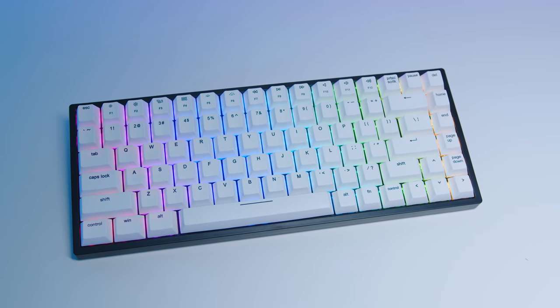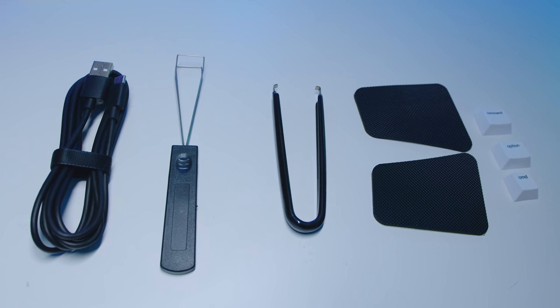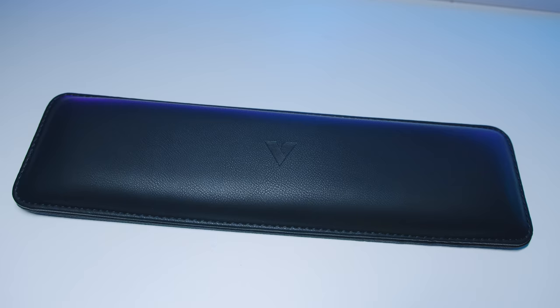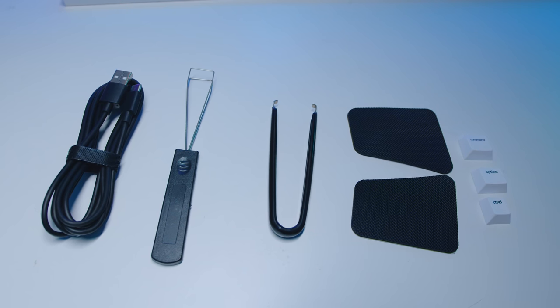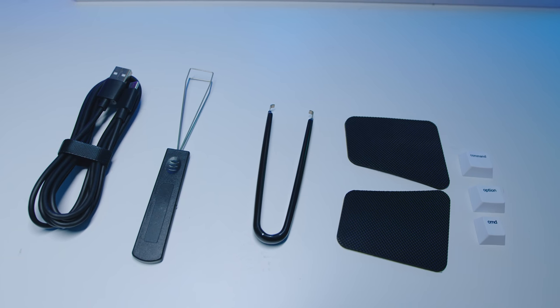Let's start off with what you get in the box. You get the keyboard itself, two magnetic feet for adjusting the angle, a switch puller, a keycap puller, the wrist rest and anti-slip feet for that wrist rest, as well as additional keycaps if you're going to be using this on a Mac. It actually ships with the Mac keycaps installed, and I swapped them because I use Linux most of the time, so Windows keycaps work better.